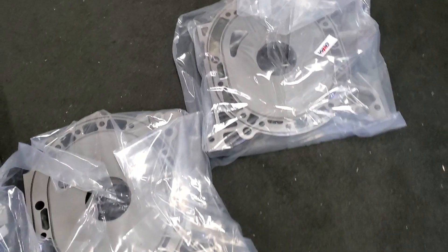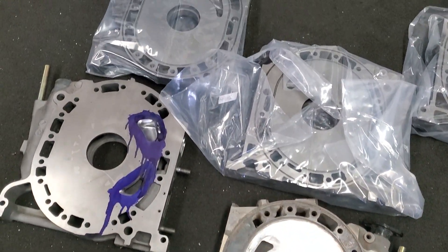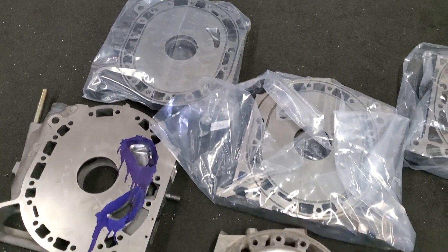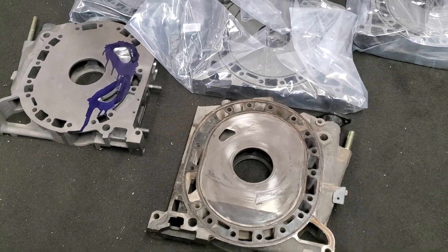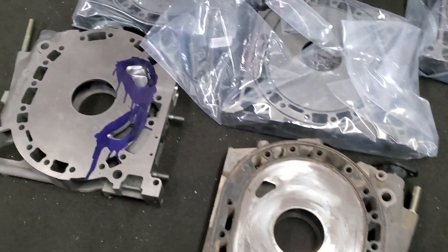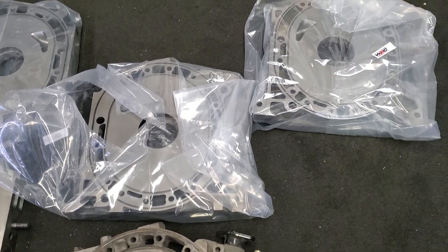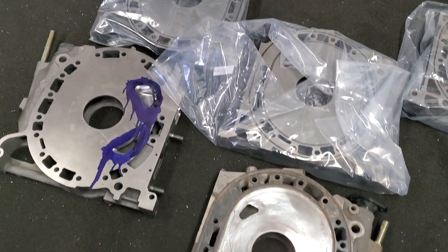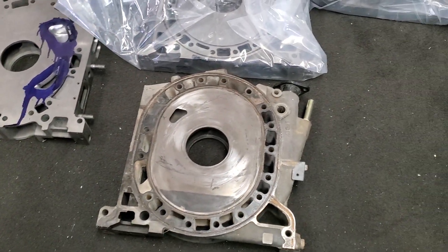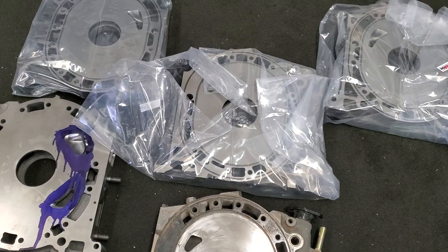I know everybody has varying opinions about lapping and all this stuff, but I figured this was a really good opportunity to show three different steps: OEM non-lapped, OEM lapped, and OEM lapped and WPC treated. And even though these are different generation housings, the processes are all treated the same.